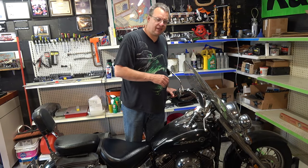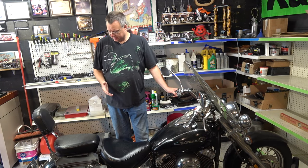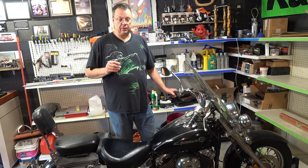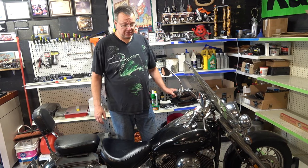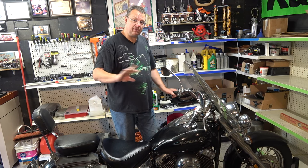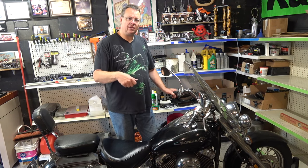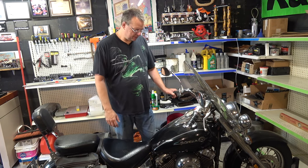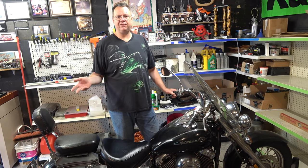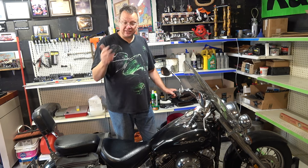Hey everybody, Mark here standing with Dell's bike, an Otter Chaos. Last time I worked on this bike I put a new battery in for Dell, and when I went to go start it, man it was hard to start. Once I did get it starting, I popped a little gas to it and it died. Started it back up, let it go for a little while, hit the gas a little bit, died. So what I want to do now - in that video I said I was going to just go get some Sea Foam and put it in the tank.